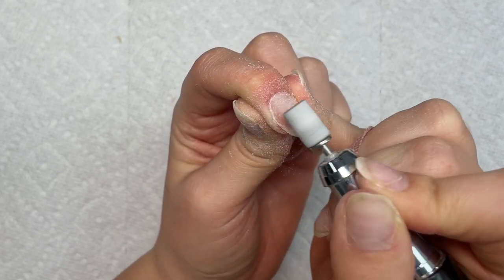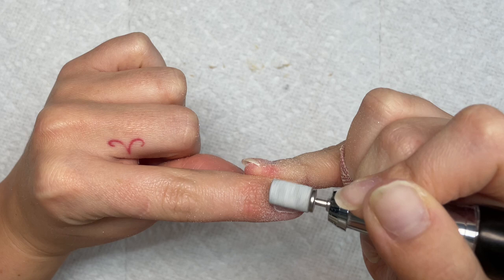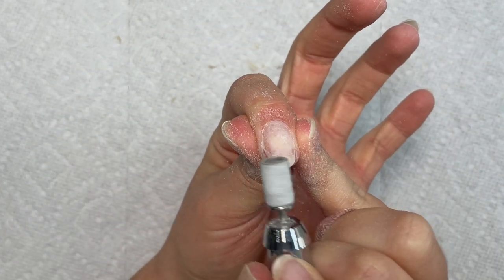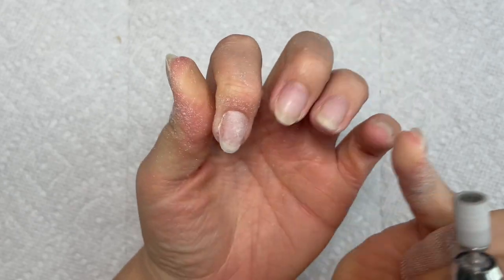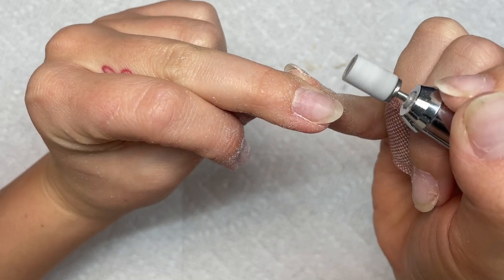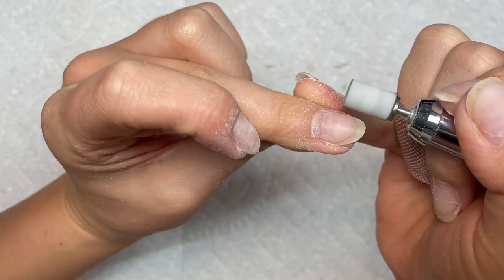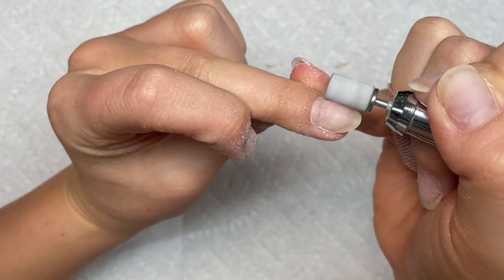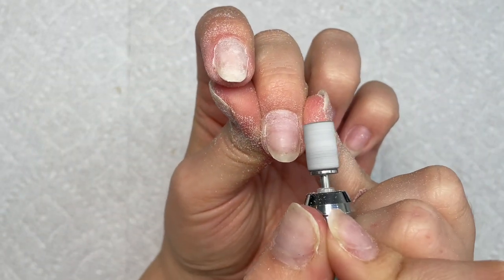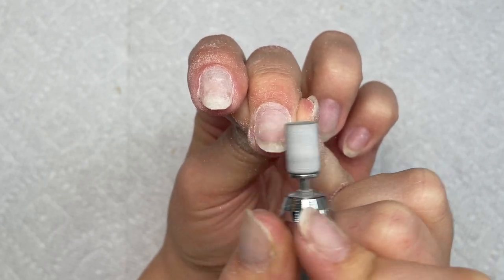I'm just removing the shine from the growth part of my nail, and on the top of my nail where there's still gel product, I'm filing it down to make sure it's super flush. This makes the application of the gel tip a little bit easier and so that I don't have to put as much gel in there. Sometimes if it's a little thick, you'll have to put less gel so you're not making the nail look super bulky, because there's already product on your nail.